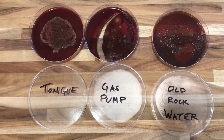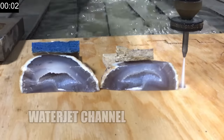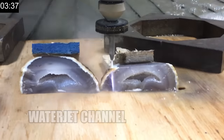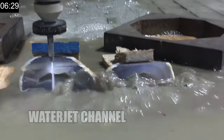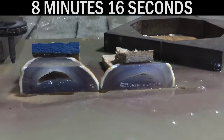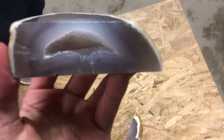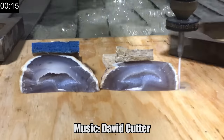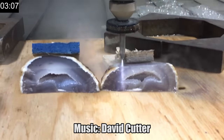I guess the last thing we have to do is just cut the rock. And now we got a clean edge where you can see inside. It's all beautiful. Wow.